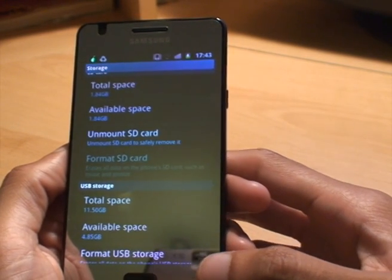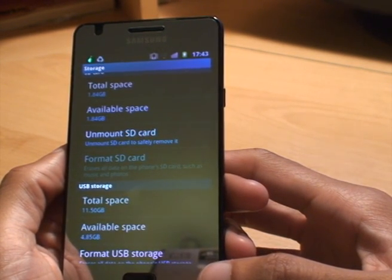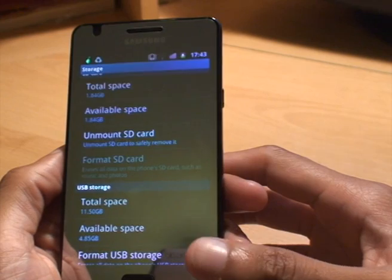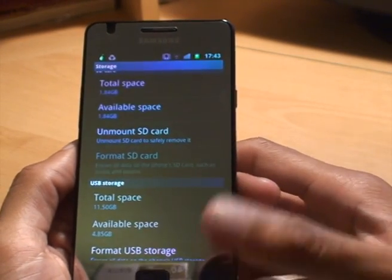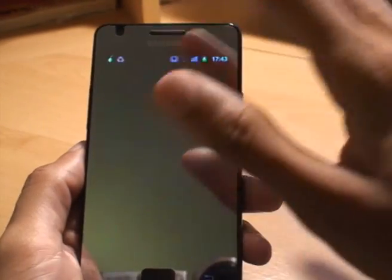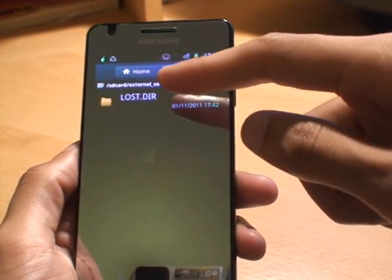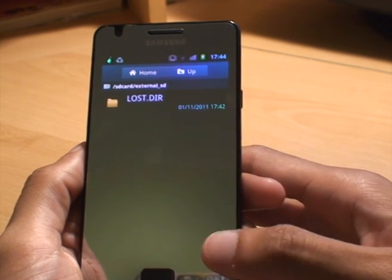I'd recommend you get a micro SD card from a reputable seller, as there are a number of fake micro SD cards being sold on eBay. Check out one of my other videos on how to tell whether or not you have a genuine SanDisk micro SD card or a fake replica sold on eBay, but that's another video. From here we're free to save anything to the card. For example if you go into the file explorer — My Files — and then go down to external SD card, there's nothing in there, it's completely blank. You can see the only directory in there is a standard operating system directory which the phone puts there.